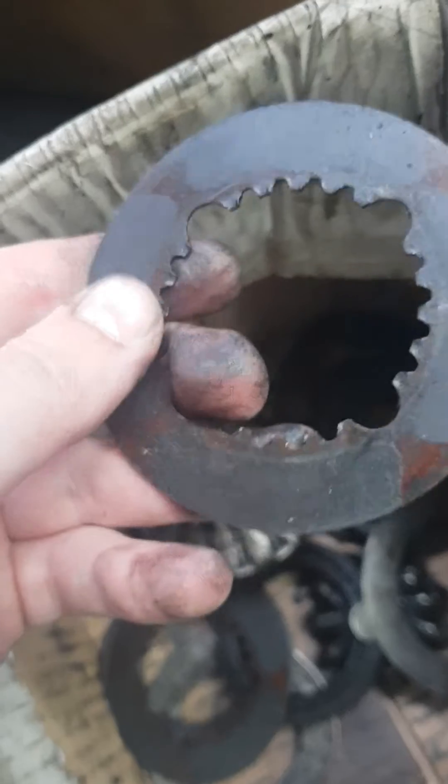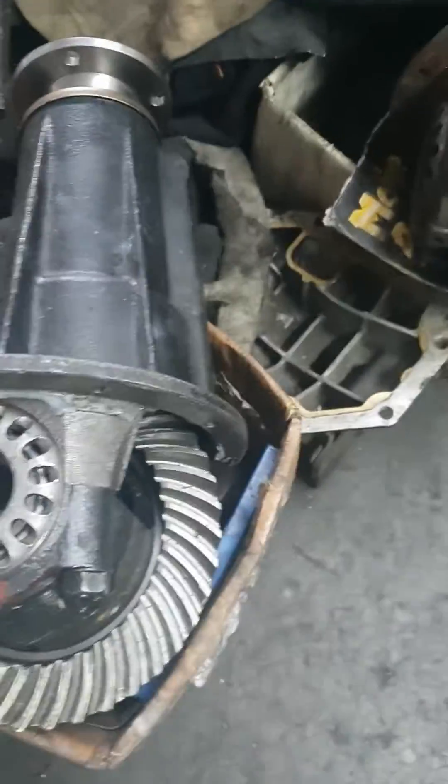You'd think they'd have it all worked out by now, but they clearly don't know what they're doing — unless they do it on purpose. I bet anything they do it intentionally to get it just out of warranty, so when the car breaks down they get to sell another one. They don't give a damn about their customers.